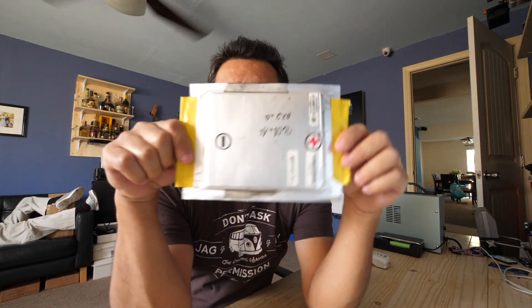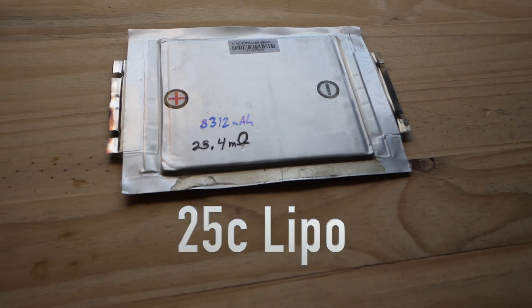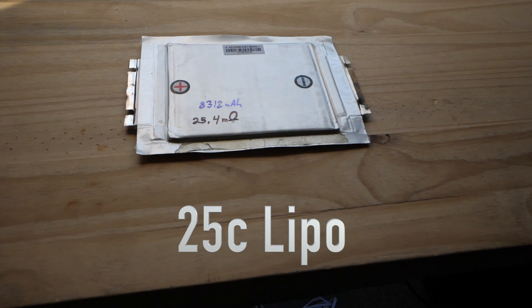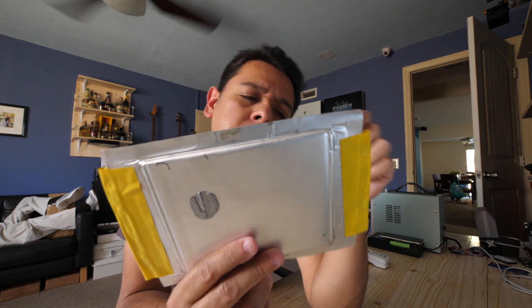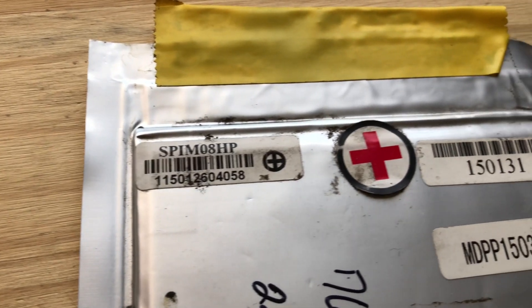All right, guys, it's time to test more batteries. This time, let's test some lipos. As far as we know, these are eight amp hours and they're the SPIM08HP pouch cells.